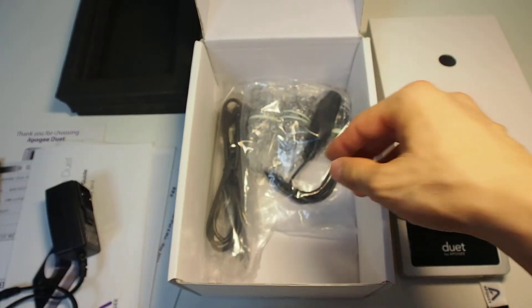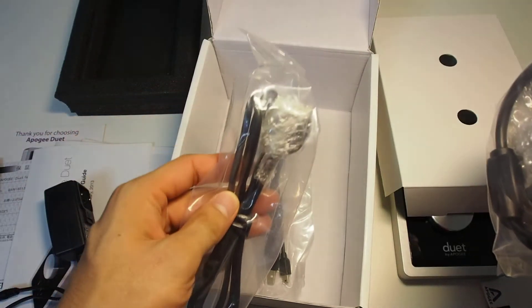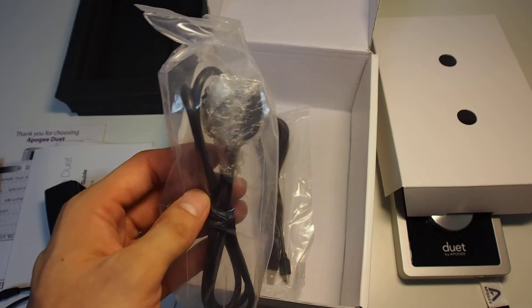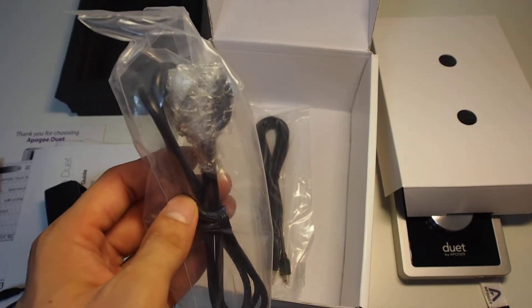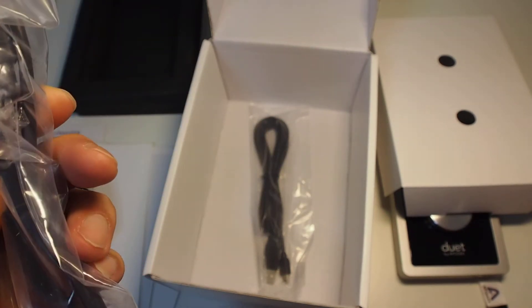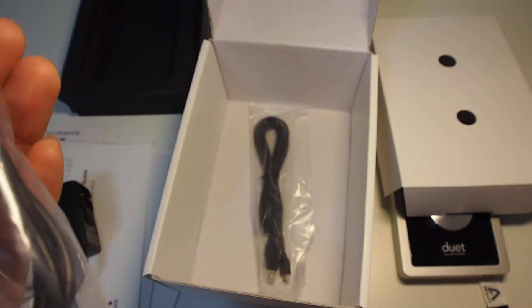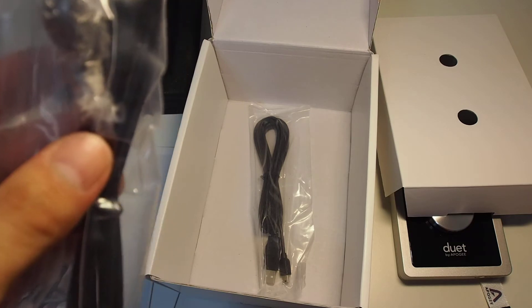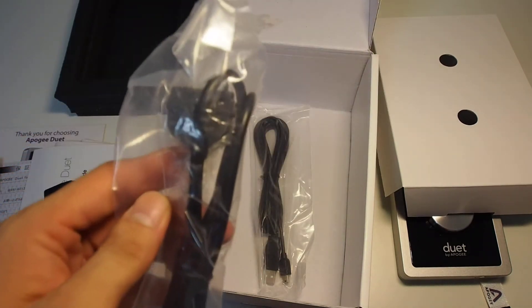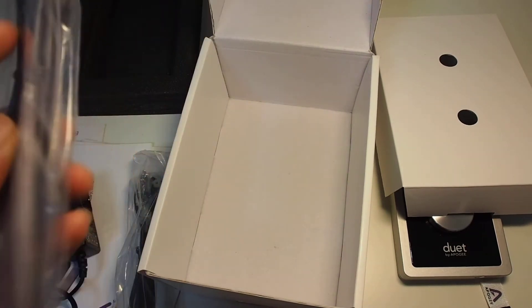Next is the iOS 30-pin cable. Unfortunately you need to use a 30-pin to Lightning adapter. I would strongly recommend that Apogee produce a Lightning cable as well — 10 or 20 dollars, which is not a huge problem. We would buy it if we could use it with an iPad Mini or iPhone 5 for instance.